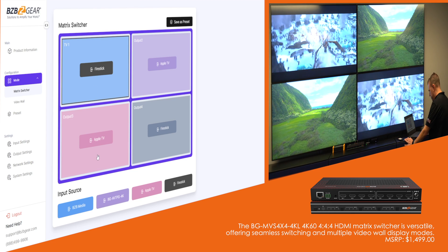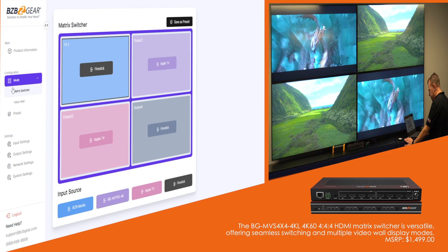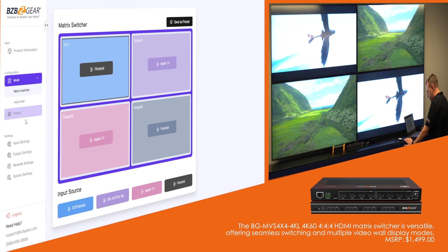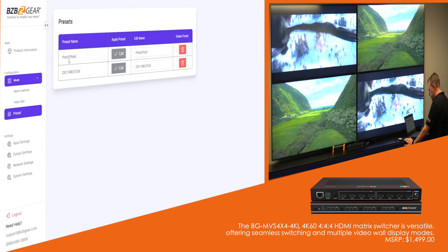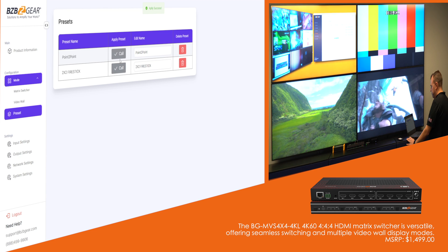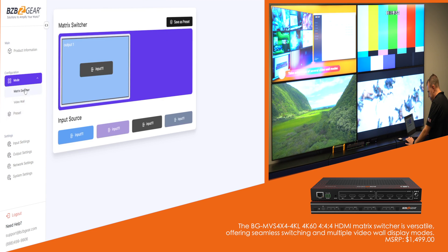You can just mix and match and put whatever you want on each TV. I already set a preset — I like doing the point-to-point, which is output one goes to input one, and so on. If I go to preset, it's already labeled point to point. I can change the name — I'm just going to hit call. As you can see, they switched seamlessly right there. That's the matrix switcher — really easy.